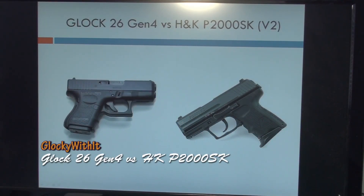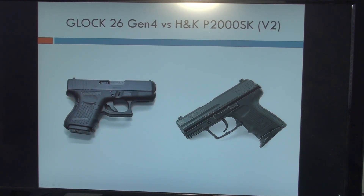Hey guys, Glocky here, and today I have the pleasure of comparing two of my latest toys: the Glock 26 Gen 4 and the HK P2000SK. I've had the HK a little longer — the Glock 26 Gen 4 is a new purchase, got it maybe a week and a half ago. I noticed there hadn't been any comparisons between these two guns online. I've seen comparisons between the P2000SK and the Gen 3 Glock 26, but as far as I know, this is the first comparison between the Gen 4 Glock 26 and the HK P2000SK. So let's get started.